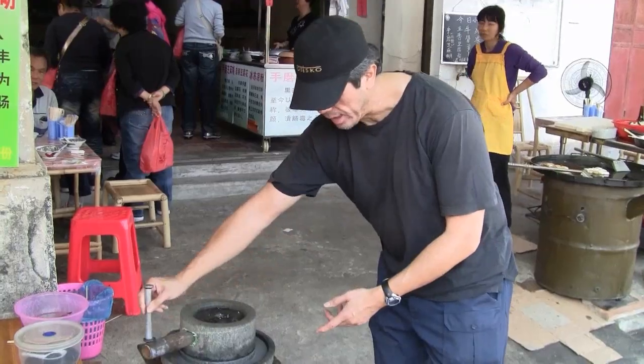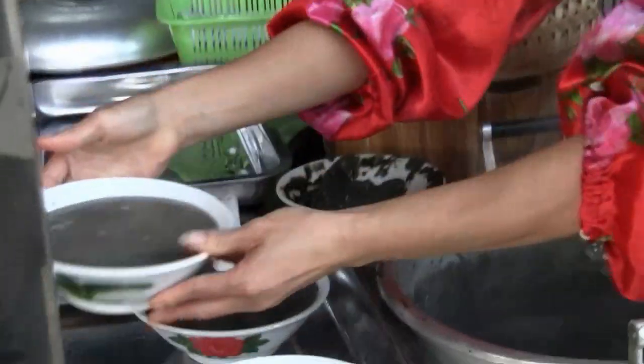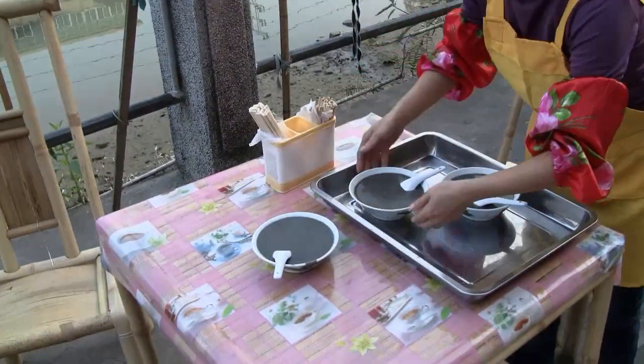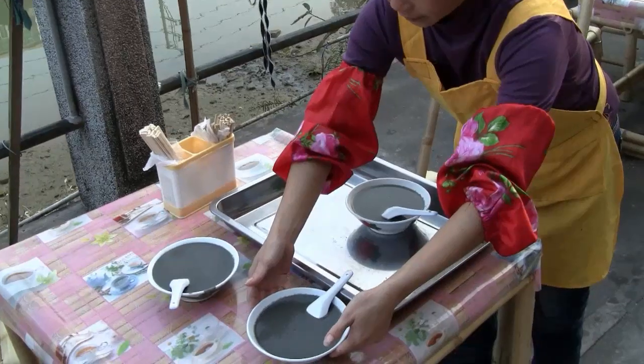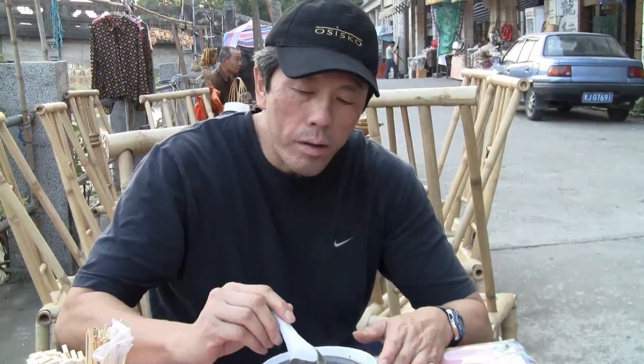So when you grind it, you get the liquid. It's good. Wow, that's good.